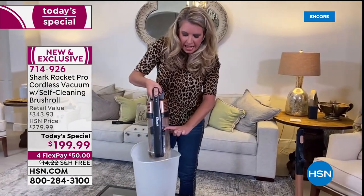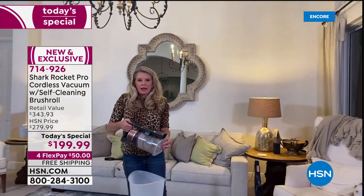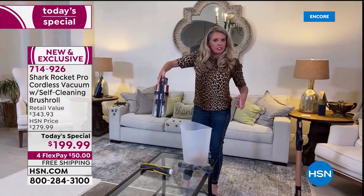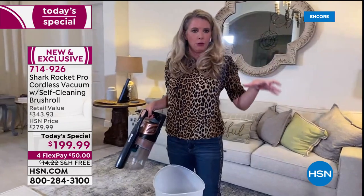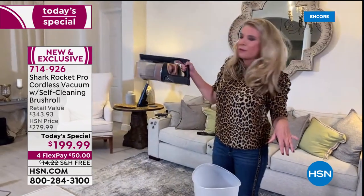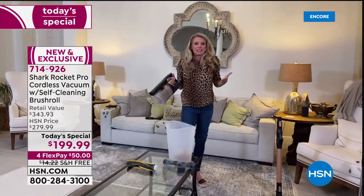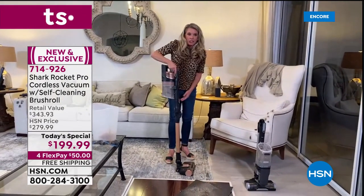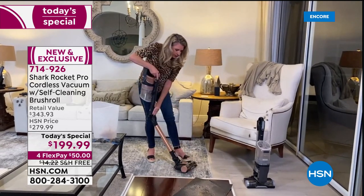Easy to dump, easy to use. One button — press it and everything comes out. That's also your on/off switch. Everything is at your fingertips — no bending over, no adjusting for high pile or low pile carpet. One button for power, and that wonderful little trigger for maximum extra power boost.